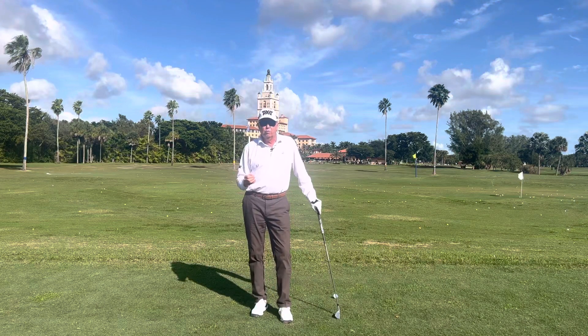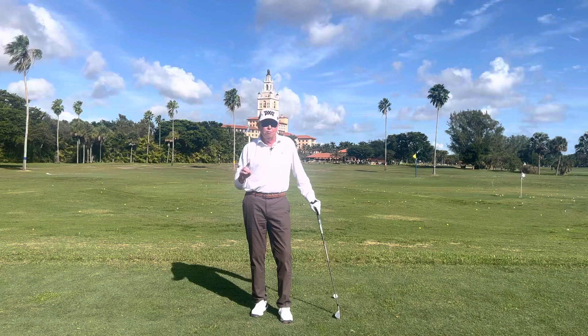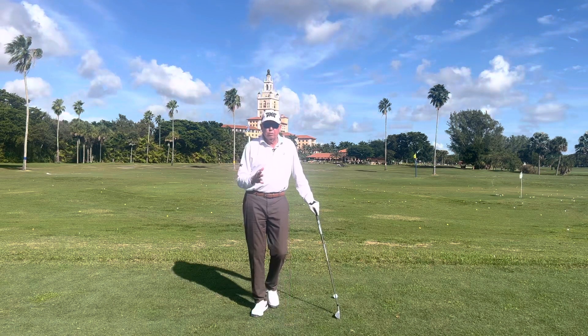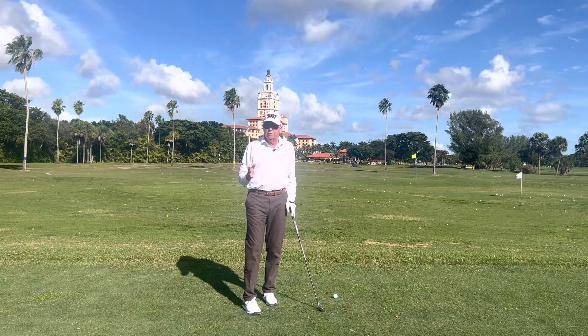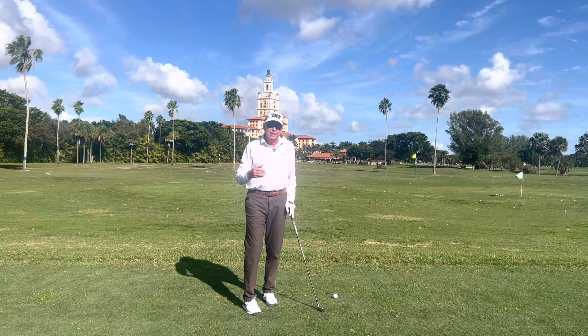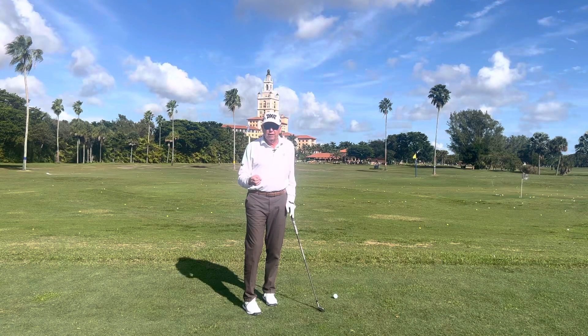I spent 30 years with a great player, Ken Venturi, who was a U.S. Open champion, had two great chances to win the Masters — finished runner-up twice — and won 14 times on the PGA Tour. He was also a commentator for CBS for 35 years and worked with tons of tour players. I watched him work with some of the greatest players in the world, so it was a great learning experience for me. He had been taught by two great players: Hogan and Byron Nelson.